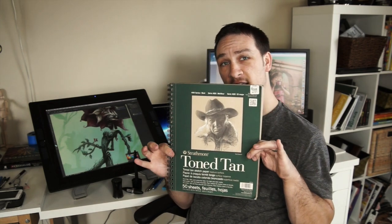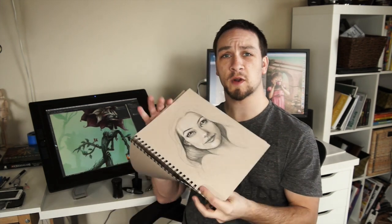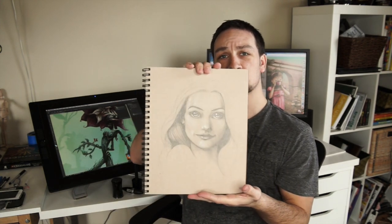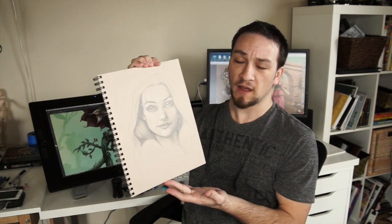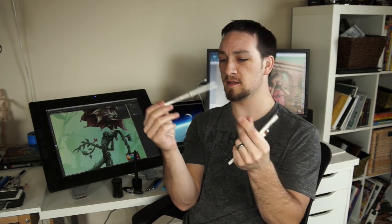First question: what paper do you use? I use Strathmore 500 series tone tan paper. I love it because it's a mid-tone, so it's great for drawing with highlights. For my highlights I use Prismacolor white colored pencil — it's soft, it blends well, and it's easy to use.